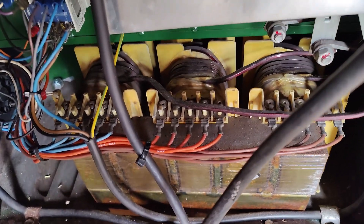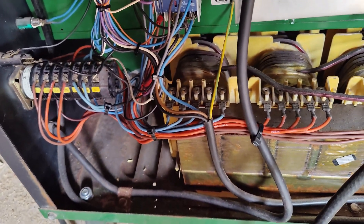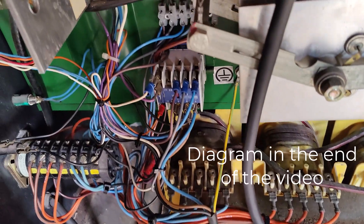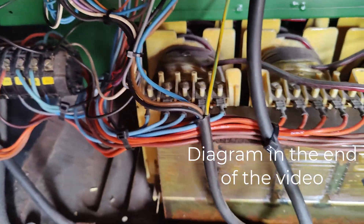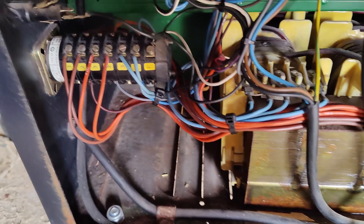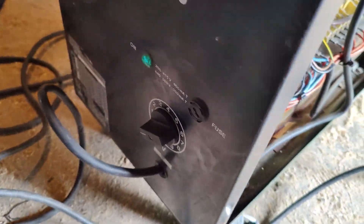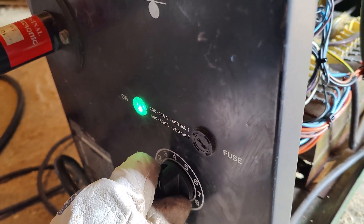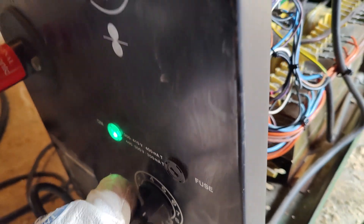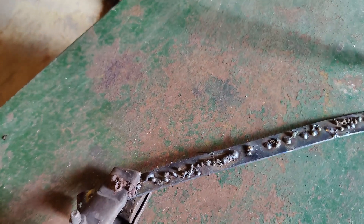I have routed everything up as it's supposed to be in the diagram. I've connected everything up here, stripped it up a bit so it looks slightly better. It should now be possible with my 220 volt to turn it on — and it gives light. Let's try it on setting five and go find our welder.